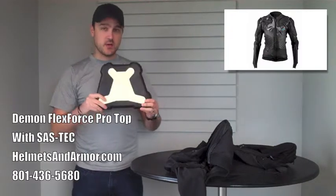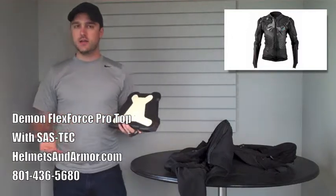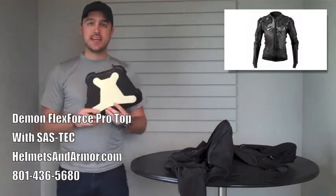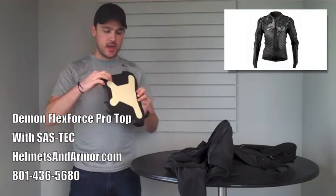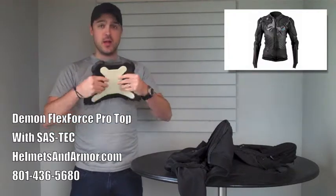The chest piece though is something that you do buy separately. I'm going to go over some of the technology that's involved in that. This piece is a collaboration piece built by a company called Sastek, which stands for Shock Absorbing Systems Technology.